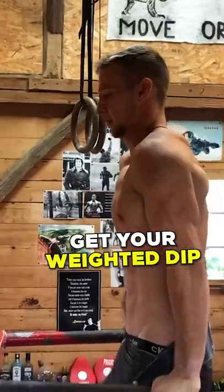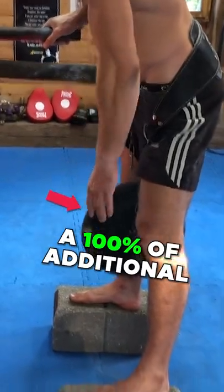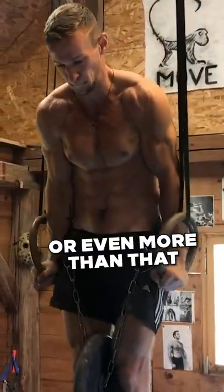Second thing: get your weighted dip up to your body weight. You should be able to do a dip with 100% of additional your body weight, or even more than that.